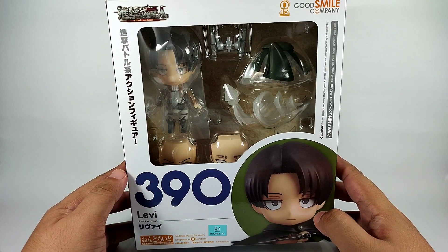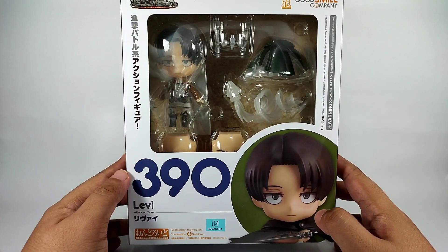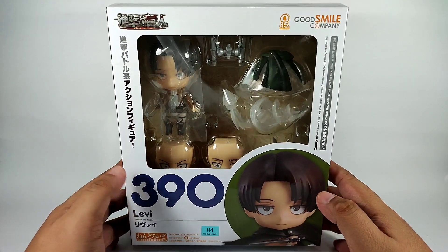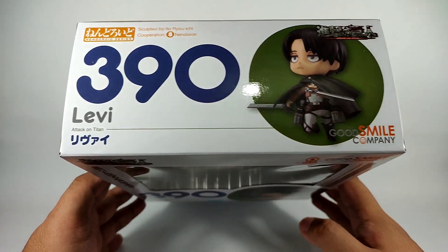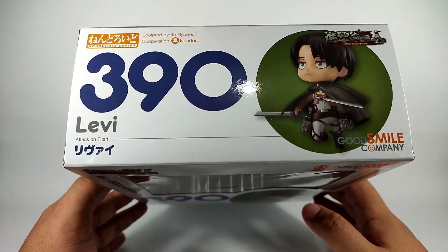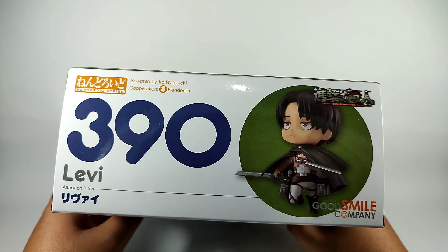This third release came out last year in November, so it's fairly recent. I just got it yesterday — today is January 9th, the day I'm uploading this video, so I got it on January 8th. Anyway, let's start with the top and front of the box.